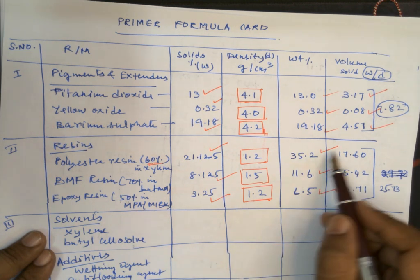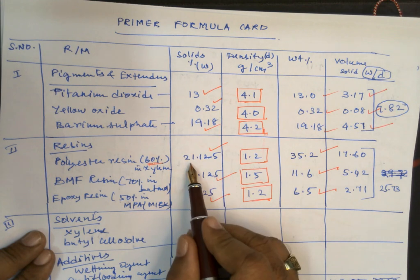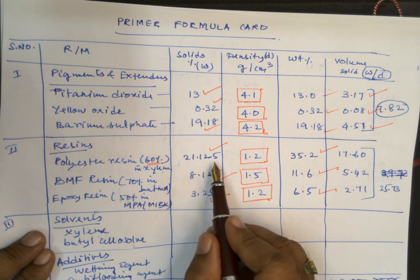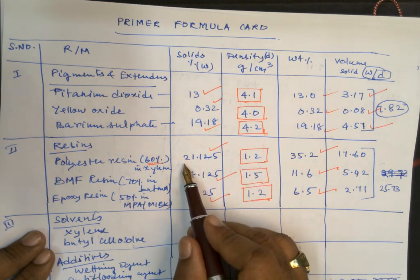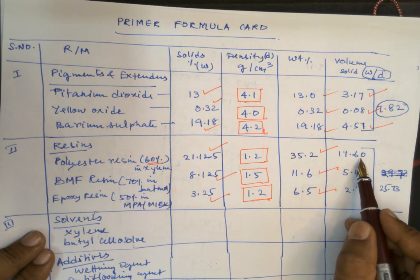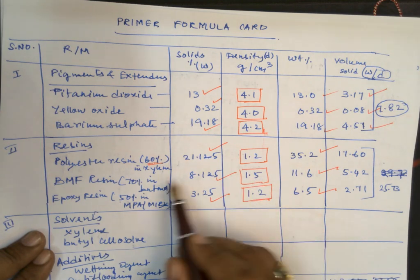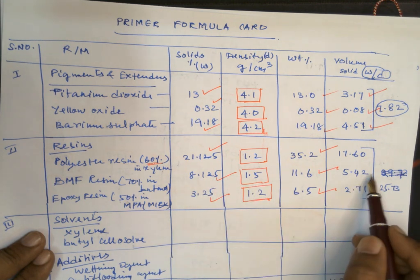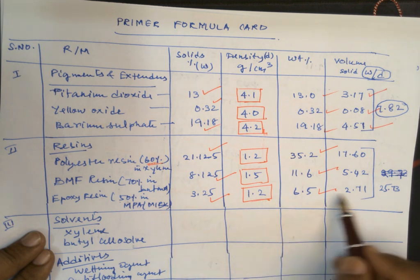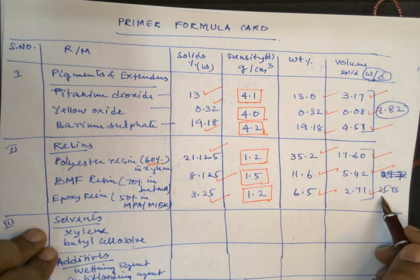For the resin part, we consider only the solid weight divided by the resin density. Polyester solid: 21.125 ÷ 1.2 = 17.6 ml; butylated melamine formaldehyde solid: 8.125 ÷ 1.5 = 5.14 ml; epoxy solid: 3.25 ÷ 1.2 = 2.71 ml. The total binder volume is 25.73 ml.